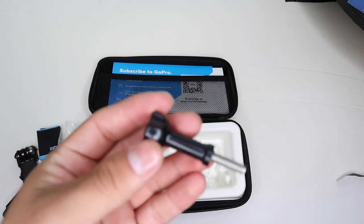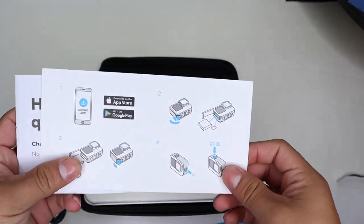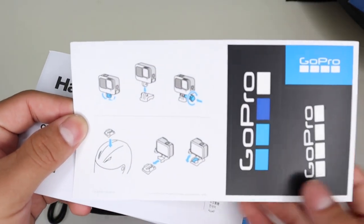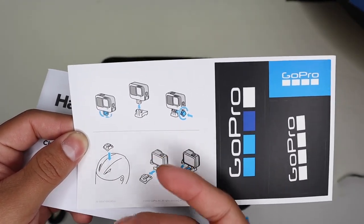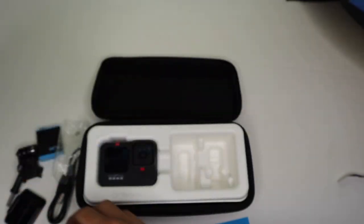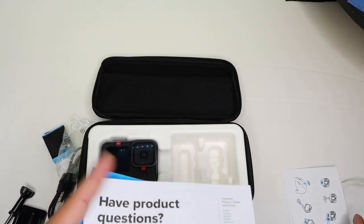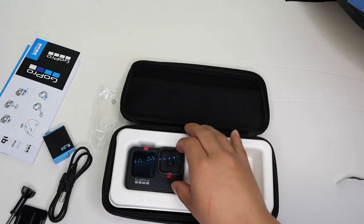Then we have the mount here with a quick release thumb screw. Then we have GoPro paperwork — subscriptions, how to set it up, how to use it, how to charge it, how to take out the battery, how the buttons work, and how to mount your GoPro. It also has built-in mounts so you don't have to get a separate case — just pull it out from the bottom and it connects to the mount. And it also comes with some pretty cool GoPro stickers.